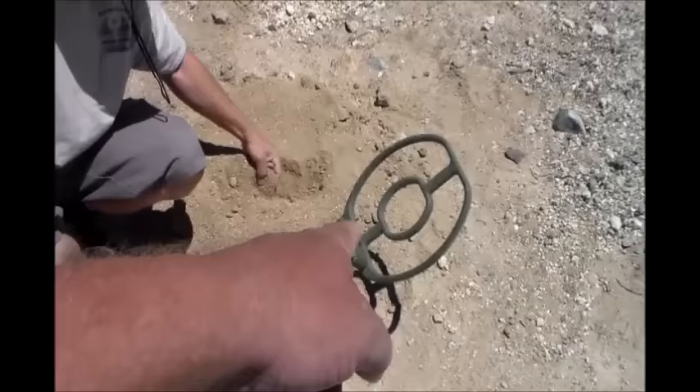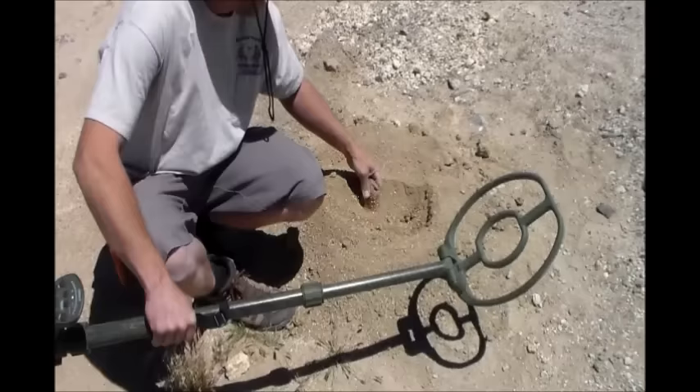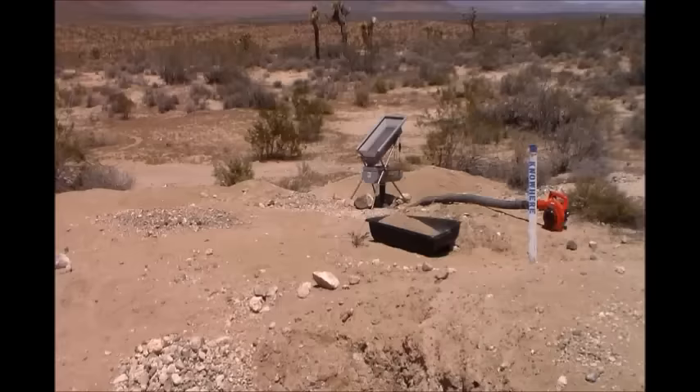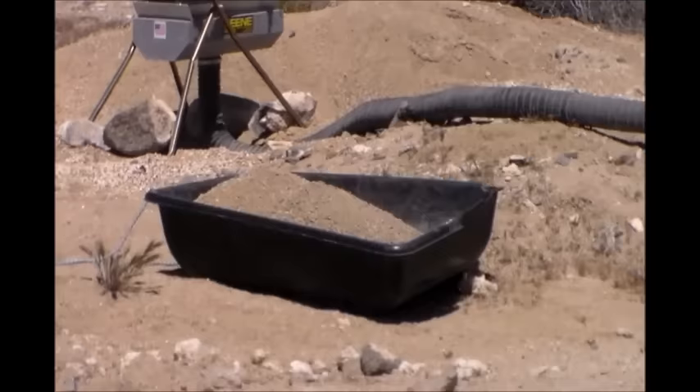I would like the ATX because I care less for the little gold — I'll take it, but most of the gold around here is little. Where I go though, there's a chance of getting big gold. Alright, I started digging and there's my classifier — there's where I'm digging, so we'll see if I get anything.